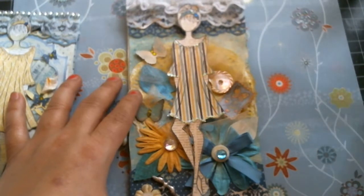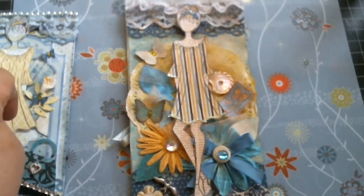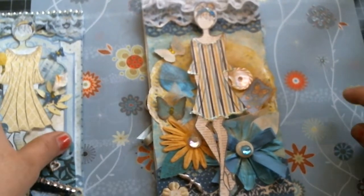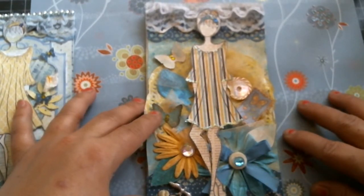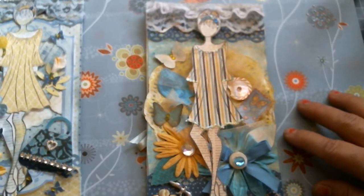Hi everyone, hope you're all having a blessed day. This is Laura and I would like to share with you part two of 'I Killed My Paper Stack' — some projects that I made with that paper stack. If you watched my previous video you would see I've been working on killing a paper stack. Some of you may have seen the paper collection, may have not. If you want to know what the paper pad looks like you might want to watch the previous video where I showed the paper stack.